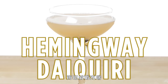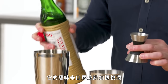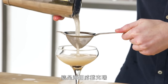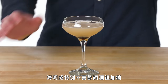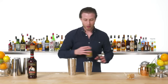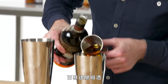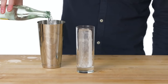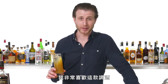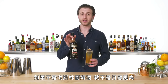Hemingway Daiquiri. Out of many daiquiri variations, this is one of the more popular ones that stood the test of time. It is sweetened with maraschino liqueur and also has the addition of grapefruit juice. This is a Hemingway Daiquiri — Hemingway was famous for not liking sugar in his drinks, so this one is named after him for the lack of sugar. Dark and Stormy. We're using our standard buck spec of lime juice and fresh ginger syrup with Bermuda rum. This is a Dark and Stormy — the national drink of Bermuda, and it is always made with Gosling's rum. If it ain't Gosling's, it ain't Dark and Stormy.